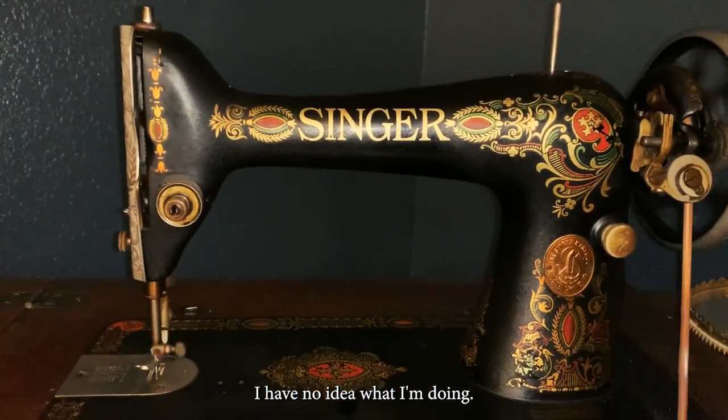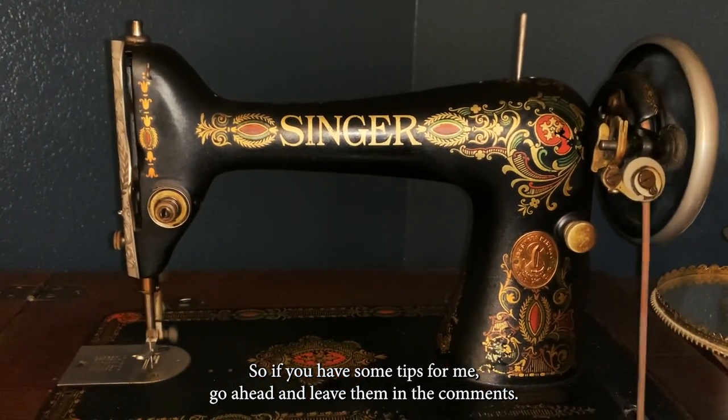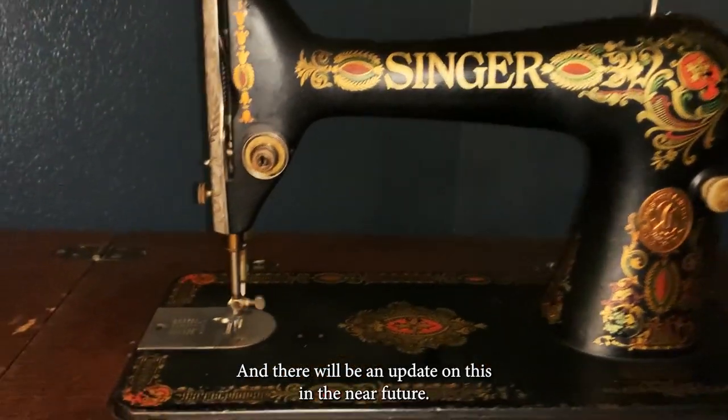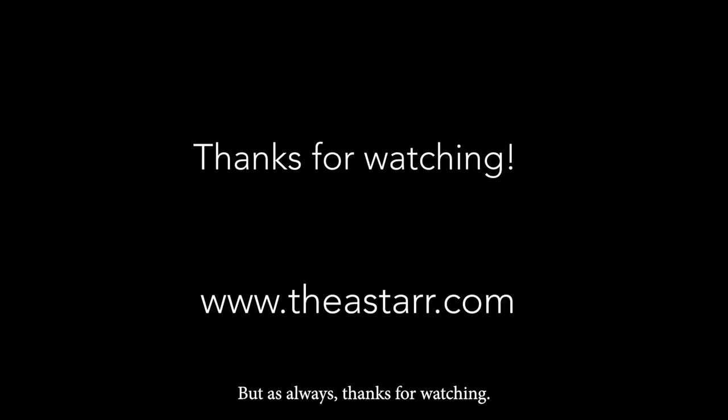I dabbled a little bit with the foot pedal and I have no idea what I'm doing, so if you have some tips for me go ahead and leave them in the comments. There will be an update on this in the near future, but as always, thanks for watching.